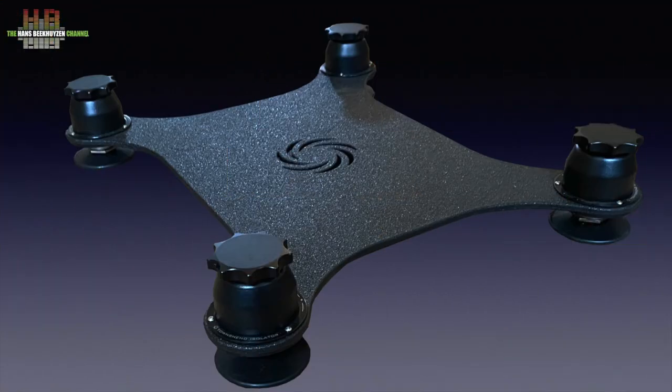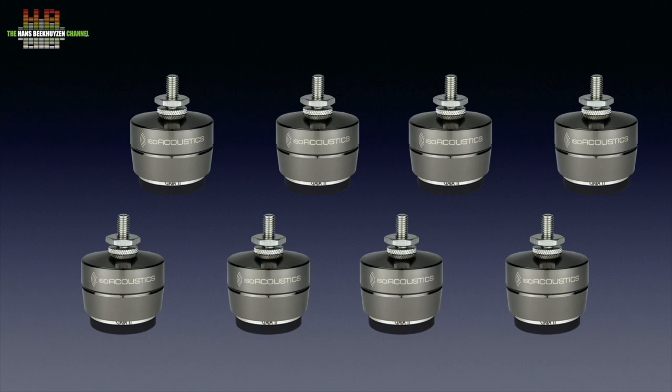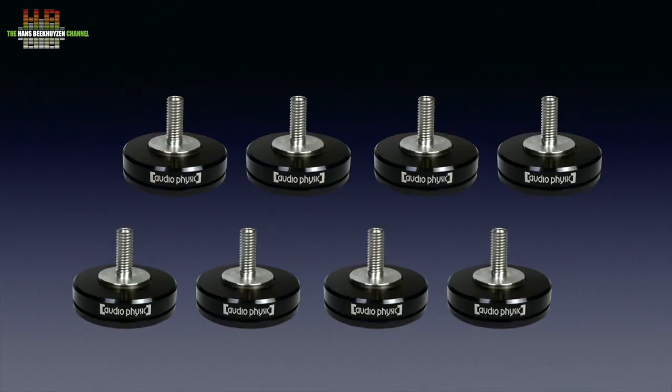The best speaker isolator still is the Townsend platform, but starting at €1690 it is by far the most expensive and might not pass the aesthetics committee. The ISO Acoustics set of 8 costs €678 while the Audio Physic set of 8 will set you back €769. Differences in sound quality are small, although that might depend on the loudspeakers you use. Optically the ISO Acoustics are more high-tech, while the Audio Physic feet are less intrusive and keep the speakers at about the same height. The choice is yours.